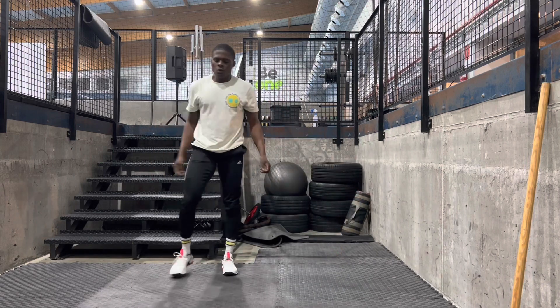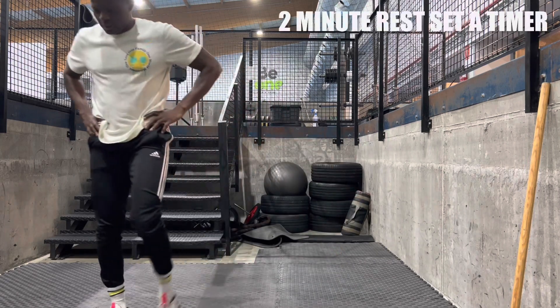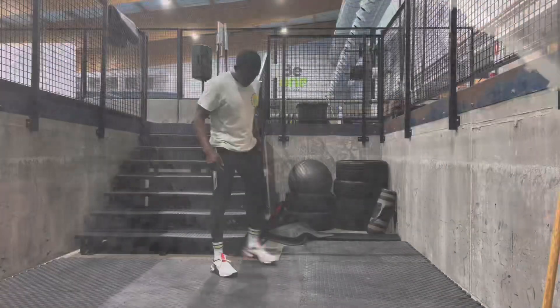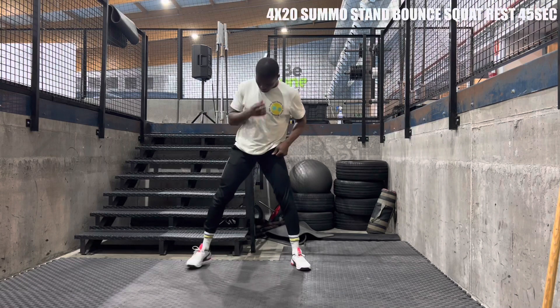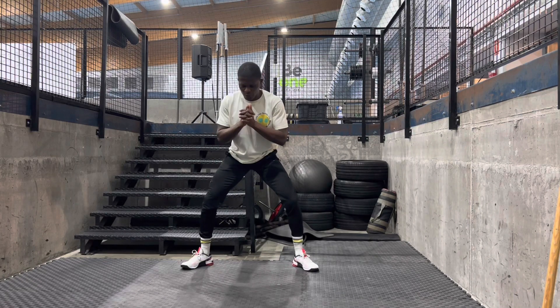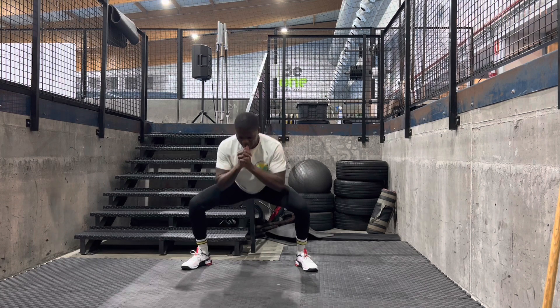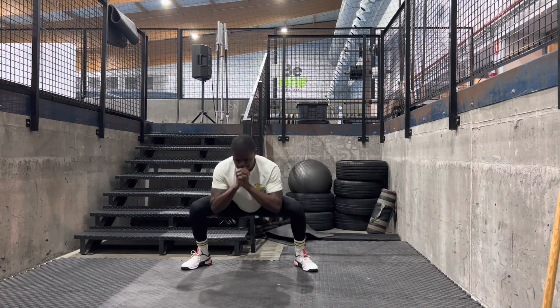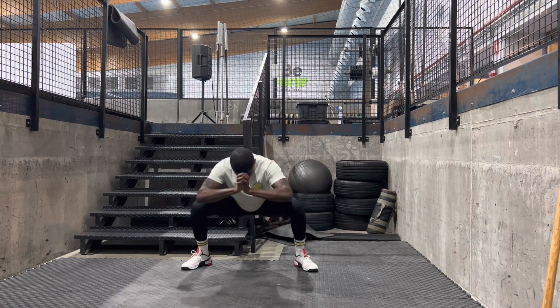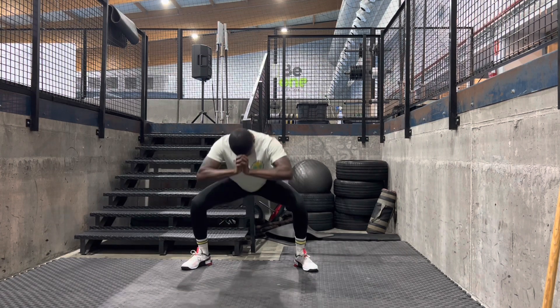After you do that four times, rest for two minutes — set a timer. Then before the next exercise, we're going to be doing four sets of 20 sumo stance bounce squats. Staying in that quarter-to-seated position and bouncing to burn the quads.